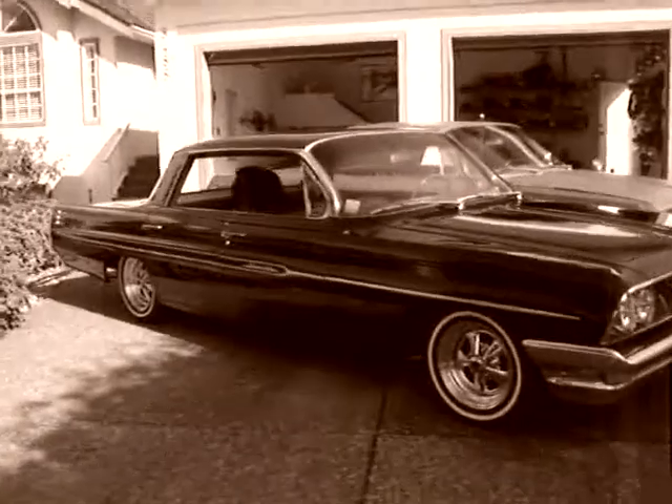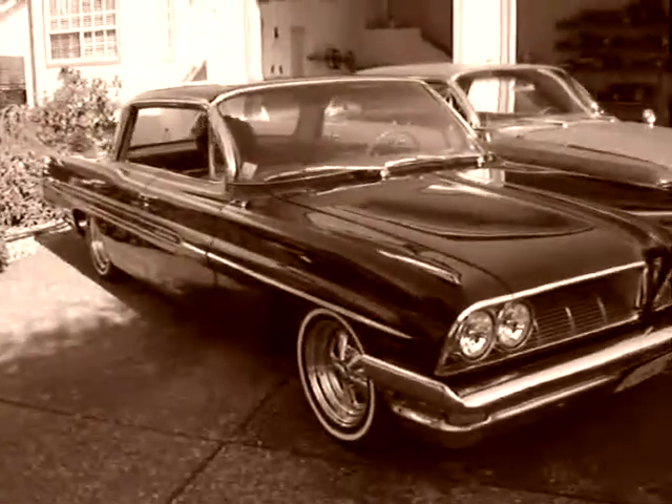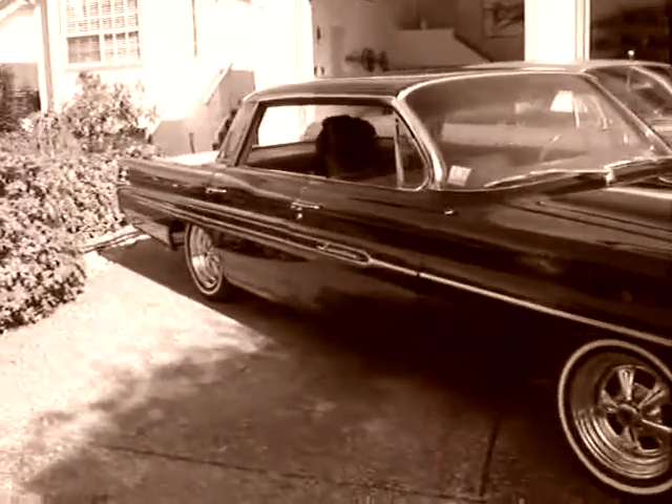Yeah, I need some good shots, Mark, to put them on the board. Oh, you're taking it with me right now? Yeah. I got something.